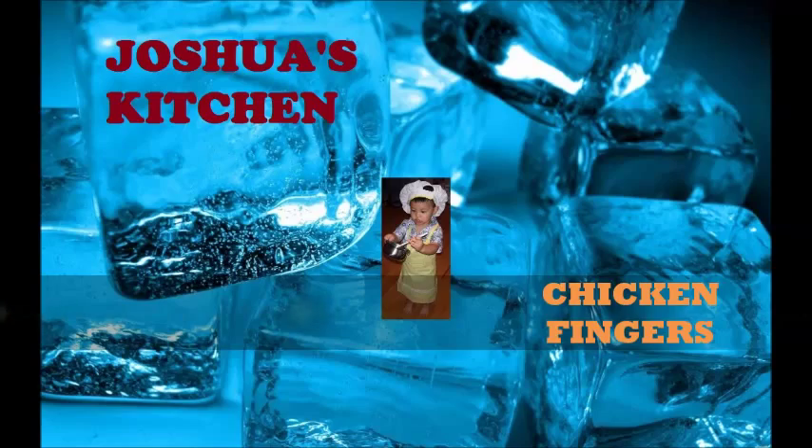Hello! Welcome to Joshua's Kitchen. Today we will be making chicken fingers.